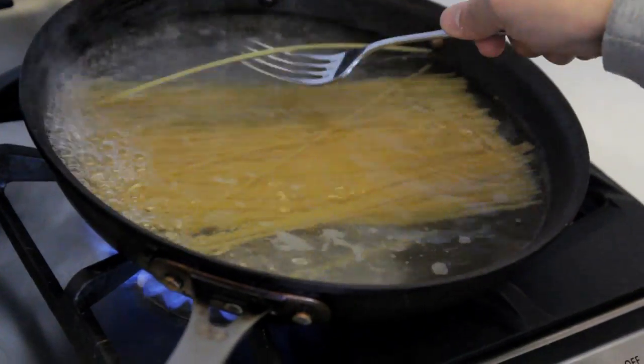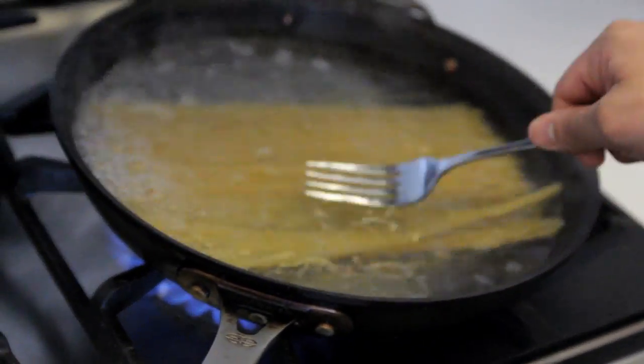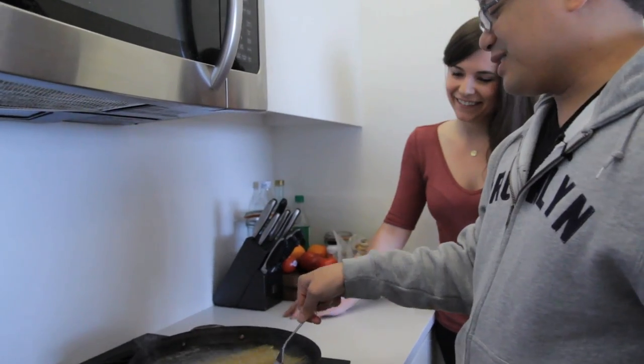The other thing you have to do when you use this amount of water is watch that it's not sticking. The last thing you want is all these individual noodles start sticking together. At that point, I'm so lazy I just work my way around it.